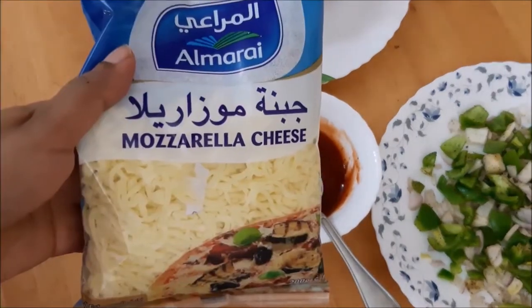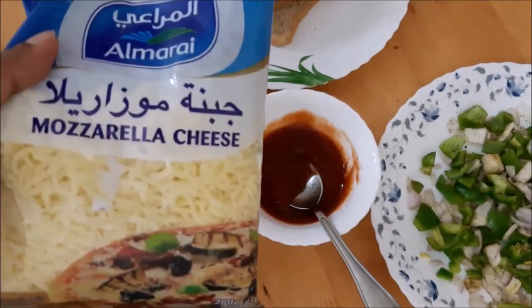Mozzarella cheese is used here. You can also add a triangle cheese.